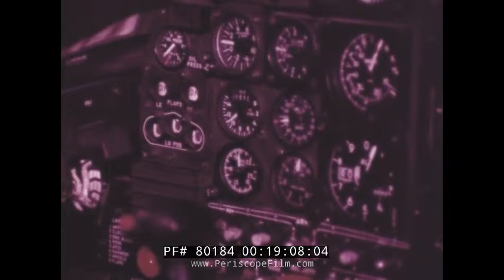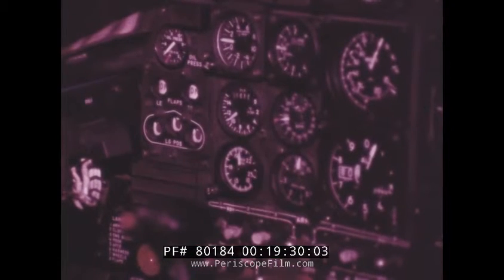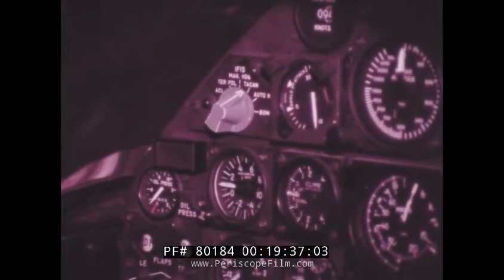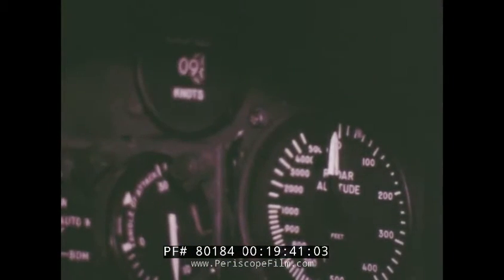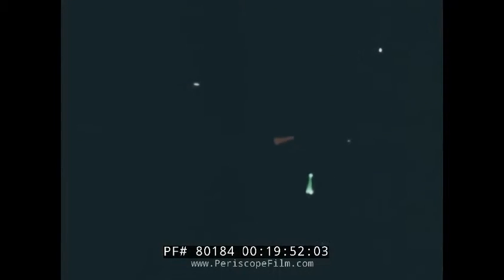Now you perform all cockpit checks prescribed for launch. When you're satisfied the aircraft is ready for launch, establish an instrument scan: gyro, airspeed, rate of climb, angle of attack. Then turn the master exterior light switch on. Be prepared to establish a wings-level, climbing attitude on instruments. An initial 10 degrees nose-up attitude is recommended. Check for minimum end speed, proper angle of attack, a positive rate of climb, and the altimeter climbing. If a no-go situation arises, leave the exterior lights as they are and transmit to pri fly: Suspend cat two. Always maintain full power and scan until the catapult officer walks in front of the wing and gives the signal to reduce power. Then turn off lights and reduce power for pushback.